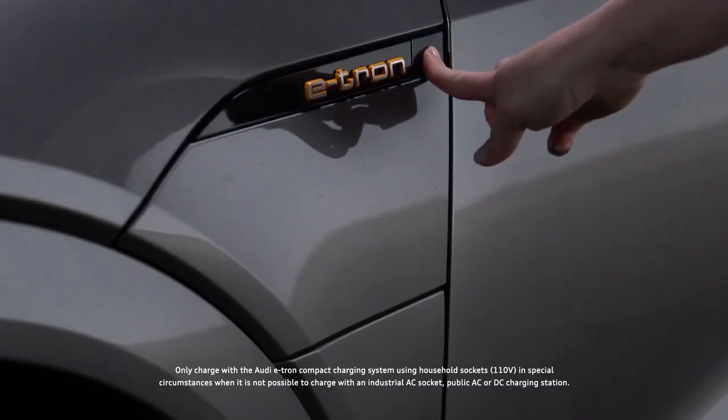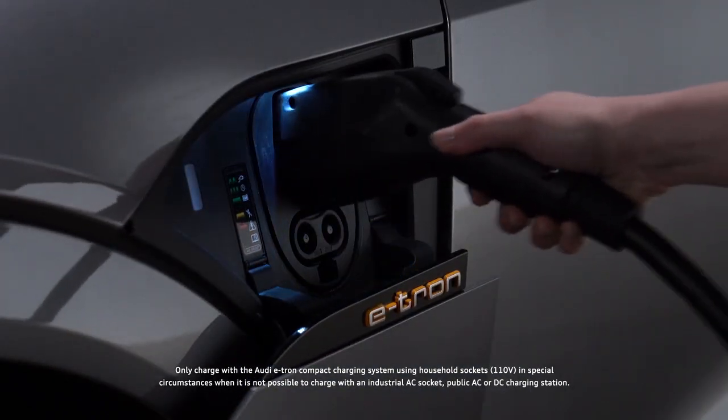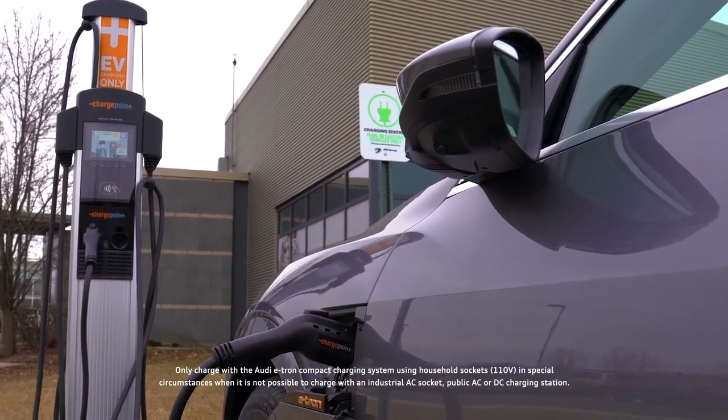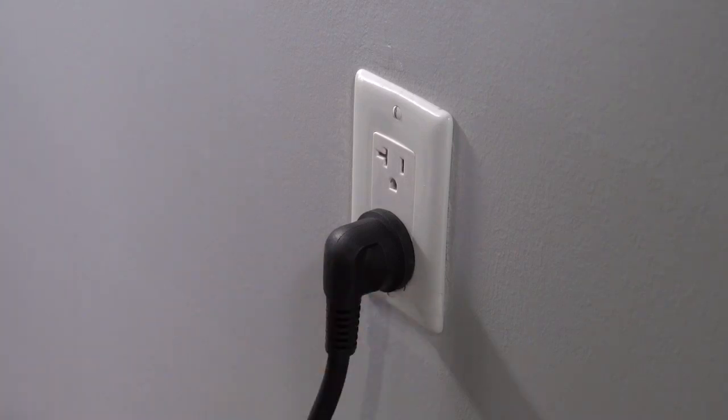There are several methods of charging the high voltage battery in the Audi e-tron. Audi highly recommends using high voltage charging stations or a dedicated wall box. The Audi e-tron compact charging system may be used with a standard outlet when these options are not available.